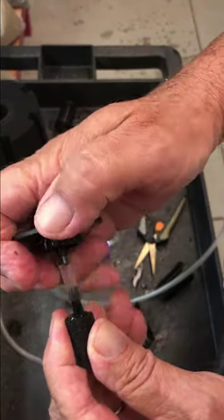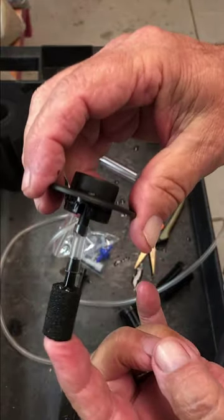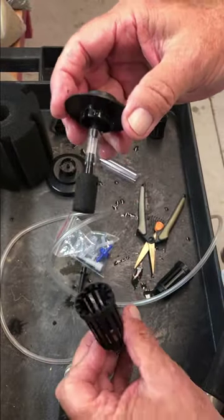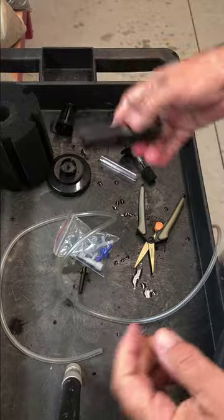Inside of that is going to go the air stone. So we've modified this to include an air stone, and it should make a smaller, mistier type bubble than the big bubbles that just come right out of the holes here. Then the two pieces that you've cut the centers out of go back together.